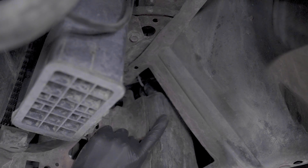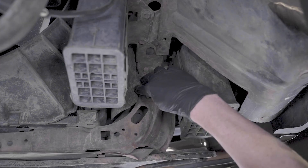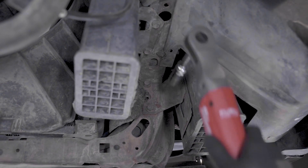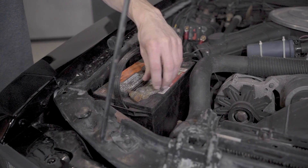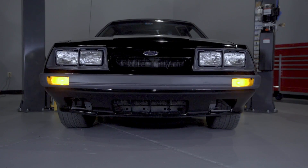Now you can reinstall the charcoal canister in the reverse order of the removal steps. Reconnect the negative battery cable and check over your work. Check for bulb operation in all sequences and then you're good to go.